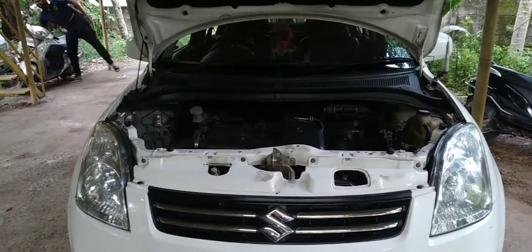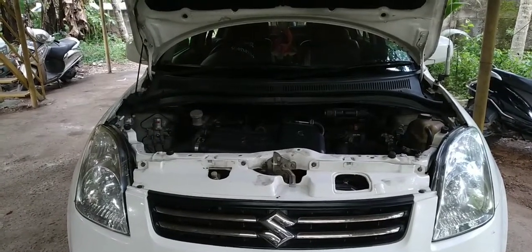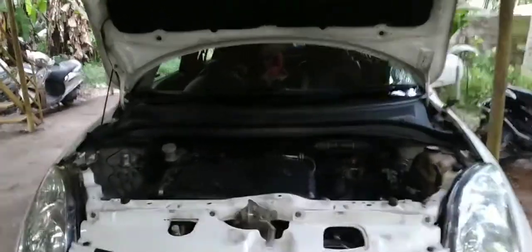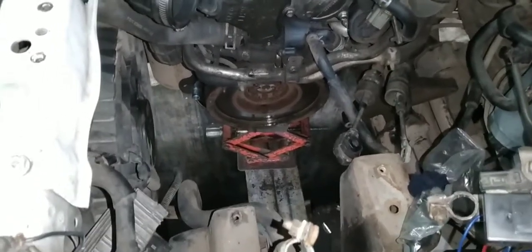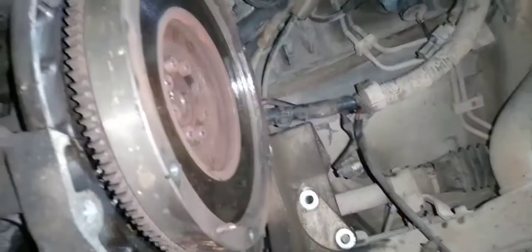Let's take a look at the gearbox. Guys, we have to take a look at the gearbox. We have two wheels on the front. We have to take a look at the jockey. We have to take a look at the suspension.